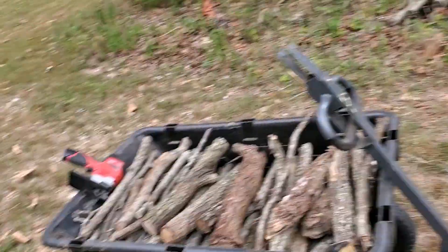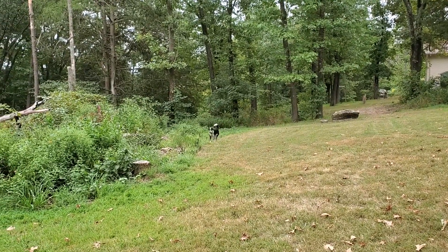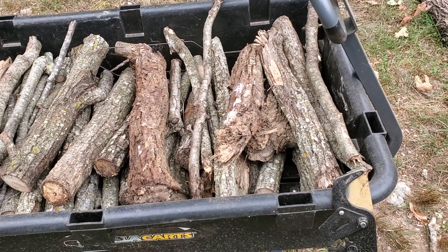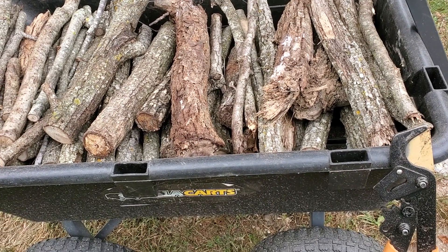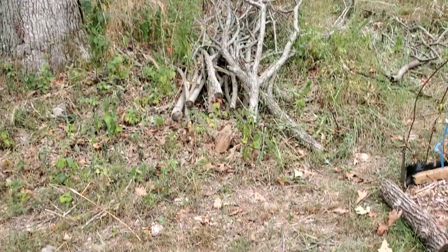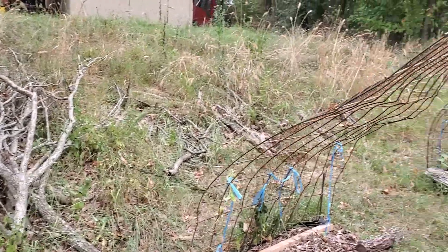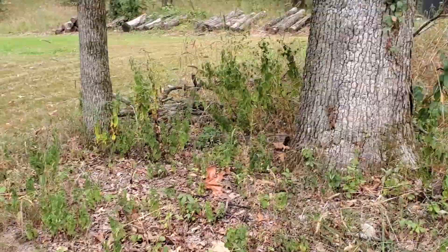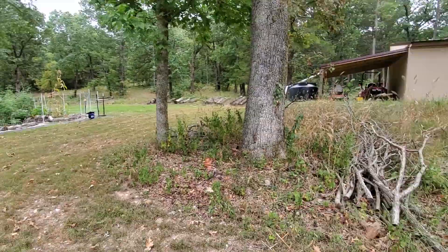All right, it's about 10 minutes to 11. Gorilla cart full of wood - it's my gorilla cart. This is too small to be like regular firewood, but this is great kindling. It's also great in the burn pit. That's what I've been doing yesterday and today. I've got stacks of stuff from where they topped the trees last year - you can see it's just all kind of there, and there's some more up over there. Great kindling, great for the burn pit.